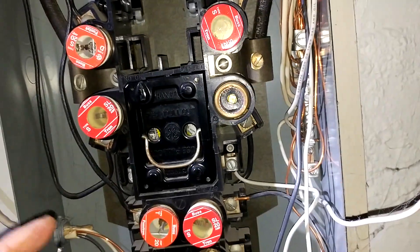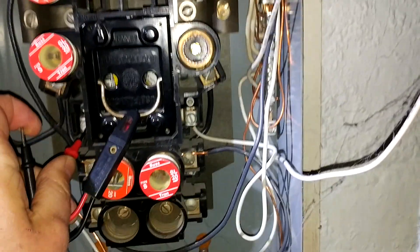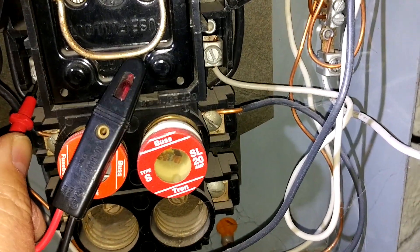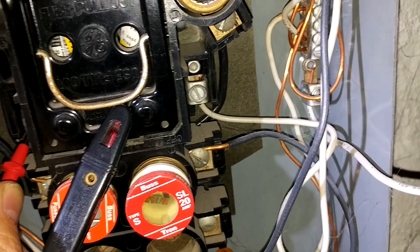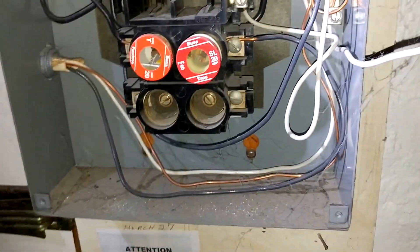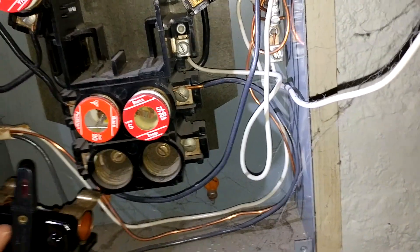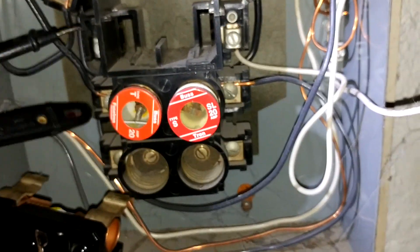If you can see the light on my electrical tester here, when I touch the contacts for the range, the tester indicates that that's still alive — that's still hot. So we don't shut off everything in this panel until we pull that range fuse as well. And now everything down here should be off.